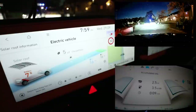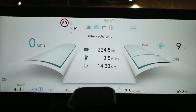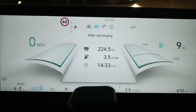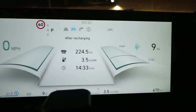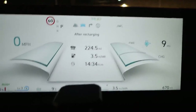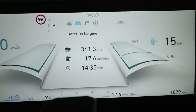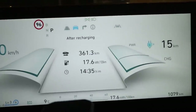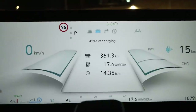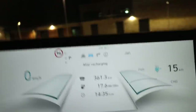Overall we've done 224.5 miles at 3.5 miles per kilowatt hour and we've got 9 miles left on the clock, giving a grand total of 233.5 miles for a full tank. In metrics: 361.3 kilometers covered, consumption of 17.6 kilowatt hours per 100 kilometers, with 15 kilometers left on the clock — a grand total of 376.3 kilometers on a full tank.